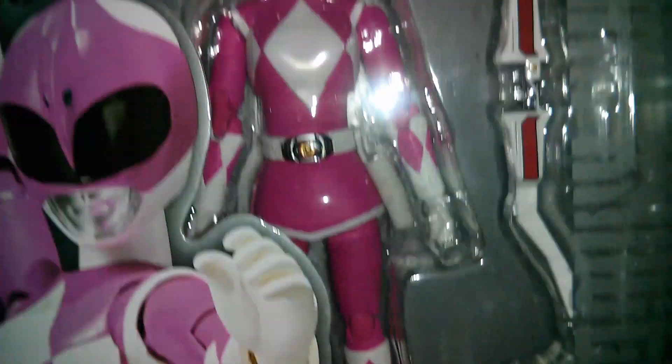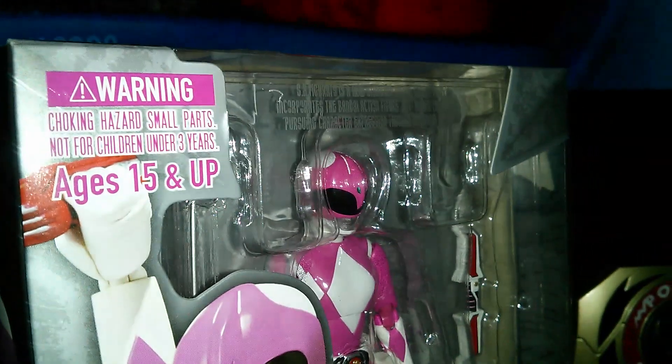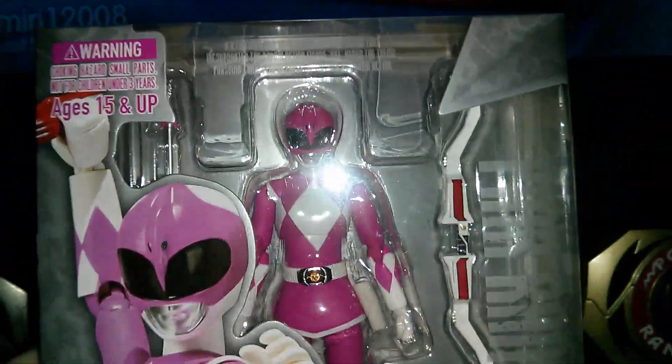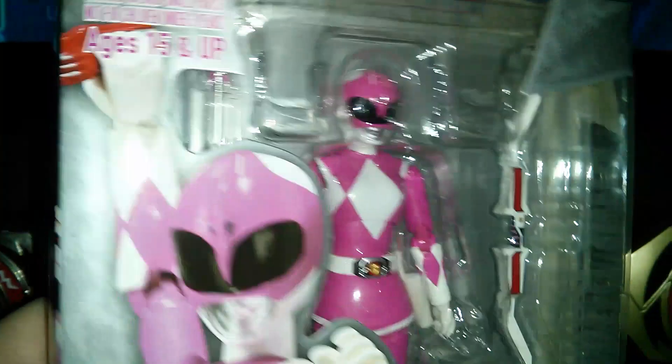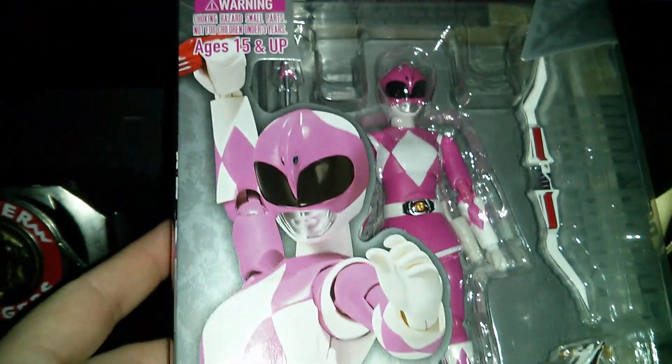I was originally going to get the White Ranger after I got these two. But my girlfriend was saying how badass the Pink Ranger looked and how much she likes it. So I figured, you know what, I'll get the Pink Ranger first and then get the White Ranger later, so my girlfriend could take a look at it in person. Got a nice picture of the Pink Ranger, aka Kimberly.